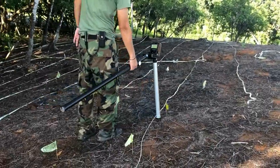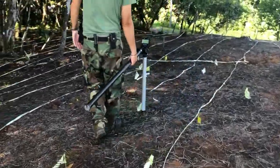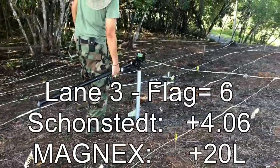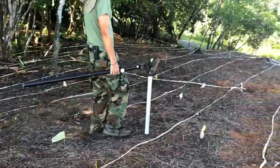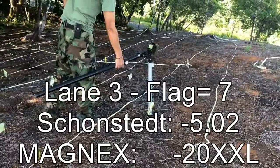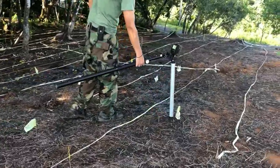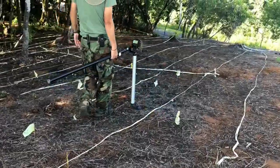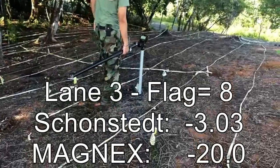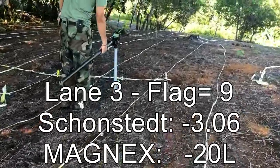Flag four on lane three is outside of the lane but has an extremely strong signal — plus 20 and above plus 20. I am veering off the lane simply because of the very strong signal. This area also gives minus 20 but with an extremely high signal, which is the reason from the tone you can detect why I crossed over the lane. The flag before the last on lane three is minus 20, and the final flag is also minus 20 but more powerful than the previous one. That concludes the test.